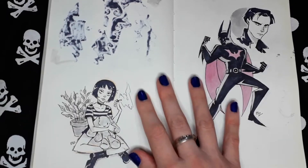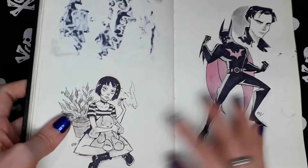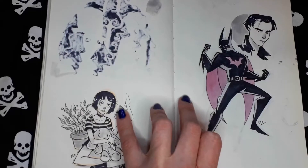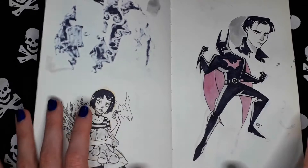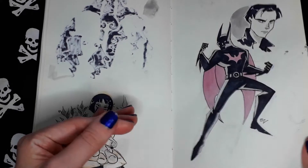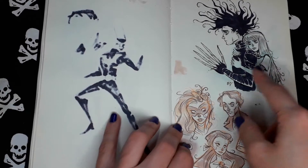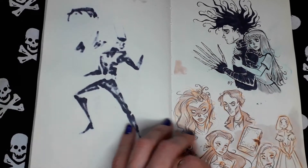Leon — that's a great movie. This is Terry McGuinness from Batman Beyond, which I'm very fond of. Edward Scissorhands, of course.